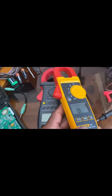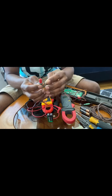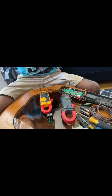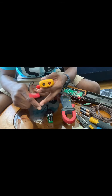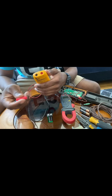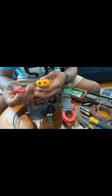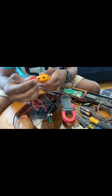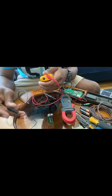Now let's get into the probe part. This is what you use to check voltage or whatever measurement you need. Many of you don't really know the colors and what they mean and where they go. On the multimeter there are two different color probes — red and black. The red is your positive probe, so it goes into the red port, and the black is your negative and goes into the black port.